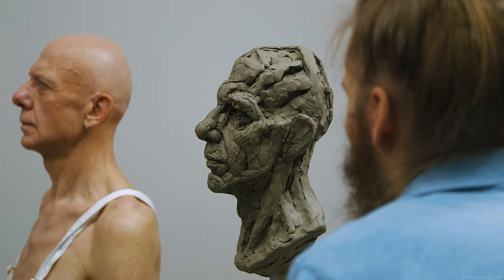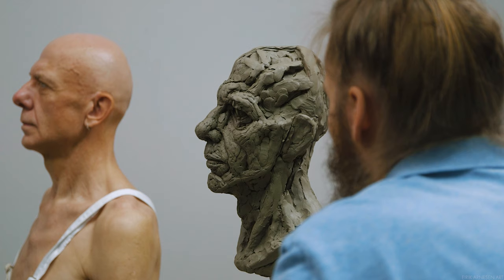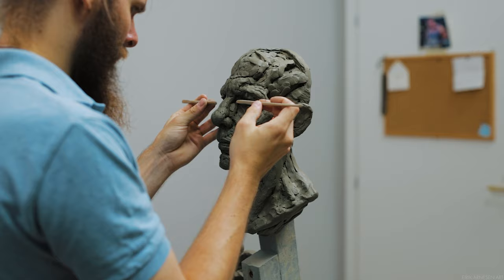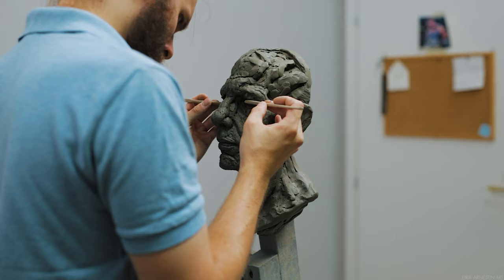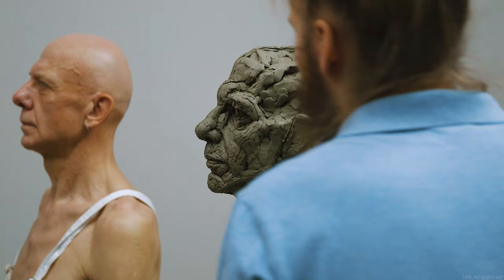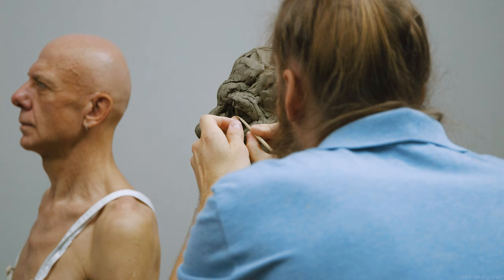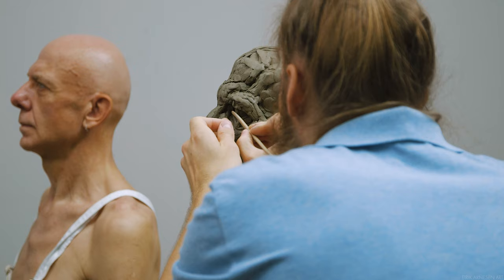There is stuff missing from our portrait right now. We strike a delicate balance at all times between adding more information and fixing or improving the information we presently have available to us. When to choose which to pursue — that's a big deal. There's no correct answer as far as time goes. How long you're supposed to spend with one set of information before adding more — no answer is going to be truly satisfactory. All I can really say is: when your ability to improve the information present is spent, you should add more information.